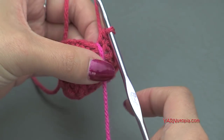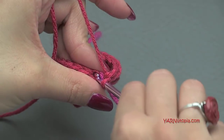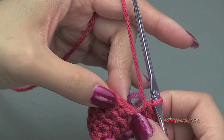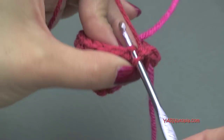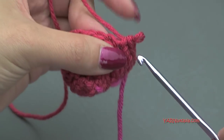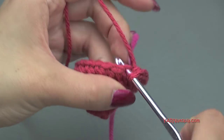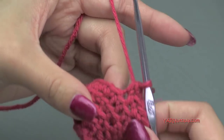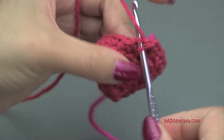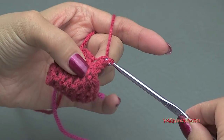Going on to round six, we are going to do an increase. Put two single crochet in the first stitch — one and two — and then one single crochet in each of the next two stitches. Repeat that around: two single crochet in the next stitch, one and two, then one single crochet in the next two stitches. At the end of round six you will have 24 single crochet.